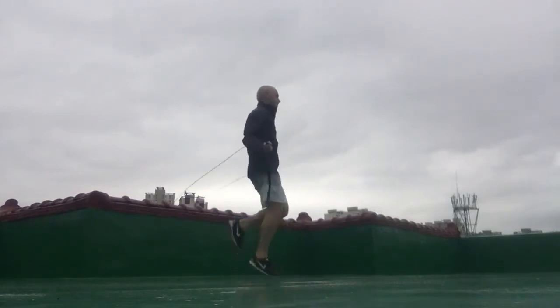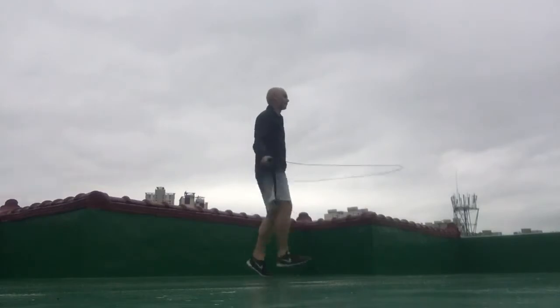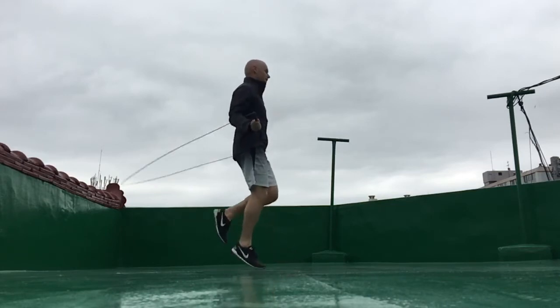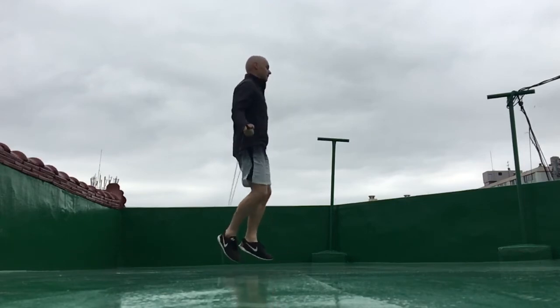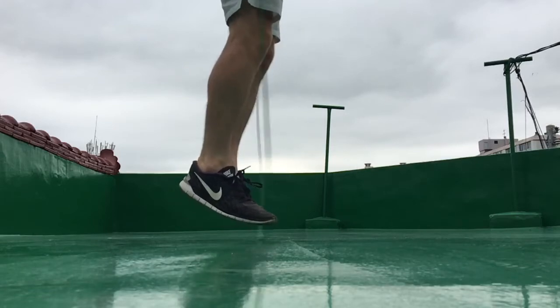Here's what the can-can jump looks like from a side view. Now let's see what it looks like in slow motion, and in just a few seconds I will zoom in on my feet so you can see exactly what the move entails. At the same time I will explain and walk you through what I'm doing.